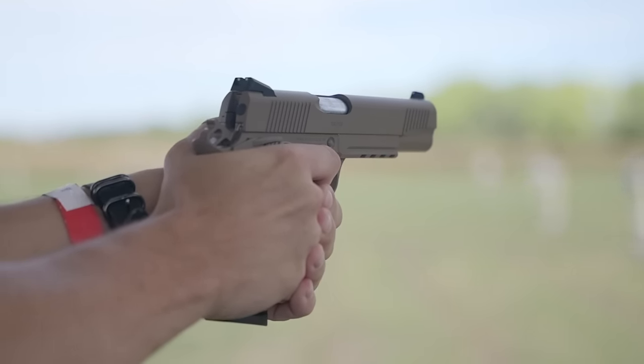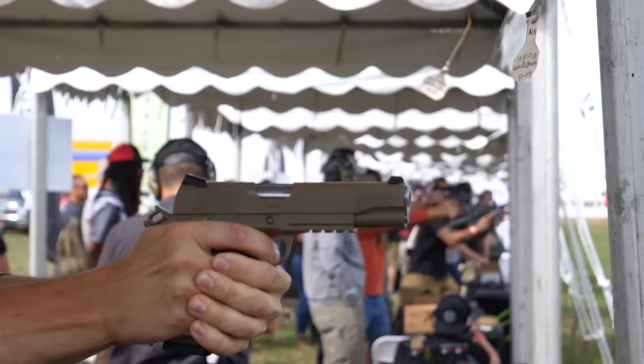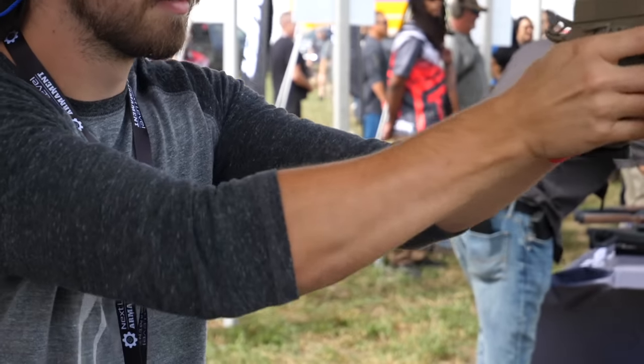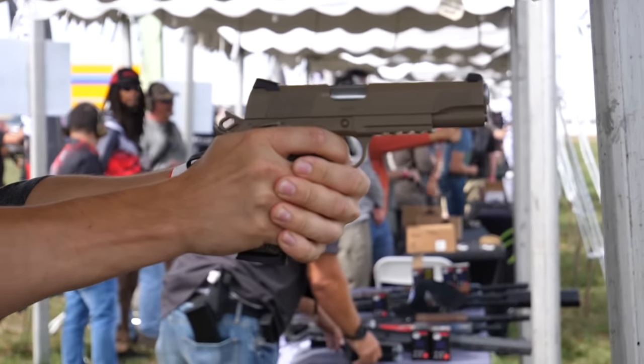Titanium firing pins, so they're also drop safe. MIM — metal injection molding — is not necessarily a bad thing, it's just a lot more likely to produce bad pieces. We decided to up our quality and go to machined parts. They're a lot stronger and have a lower fail rate.